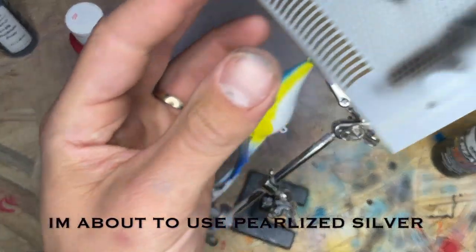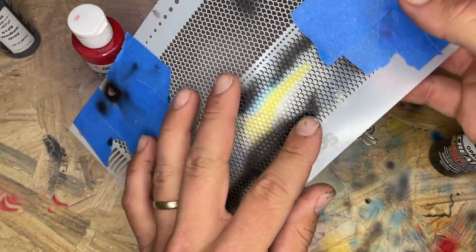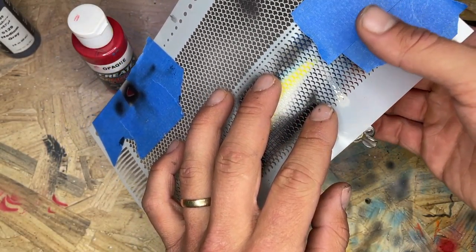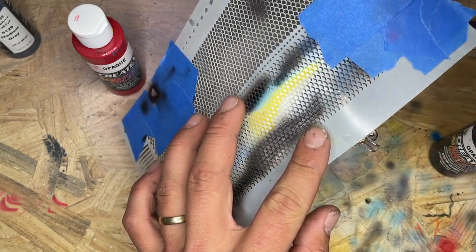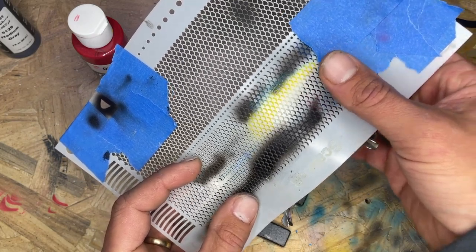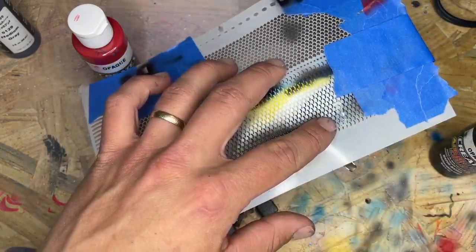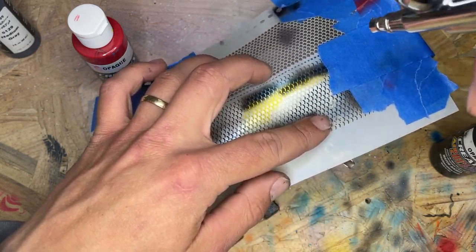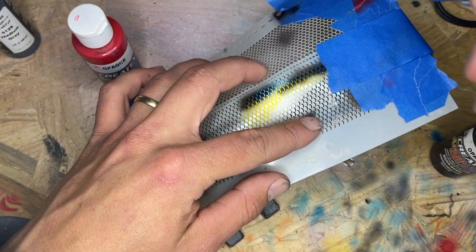Put the stencil set up. If you're looking to get this stencil, I'll put a link to Amazon in the description of the video. It's got some sweet scales. Let's see how it turns out.